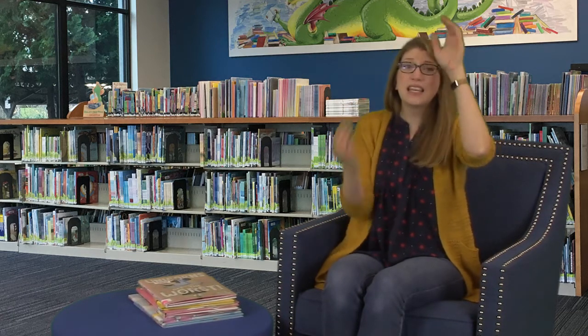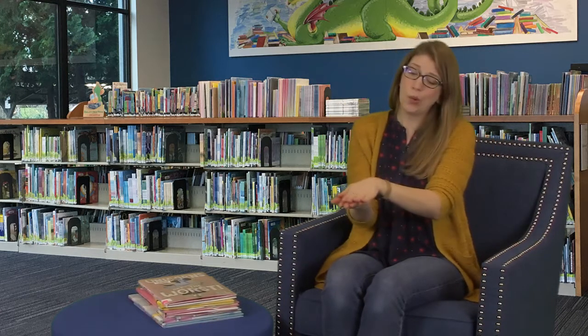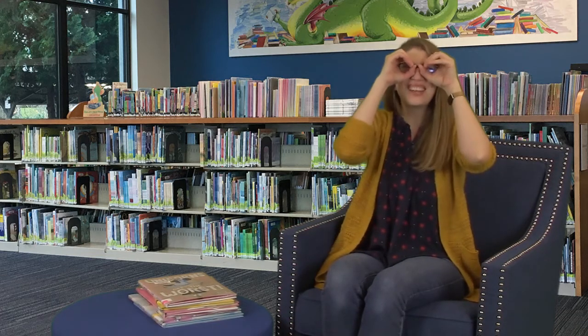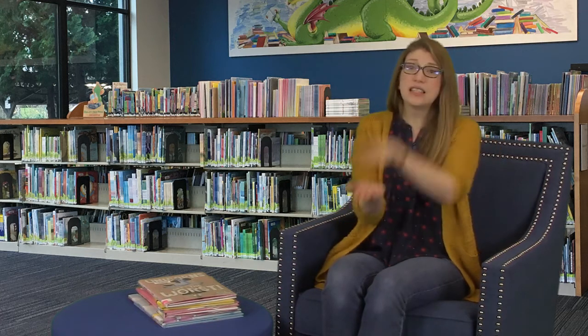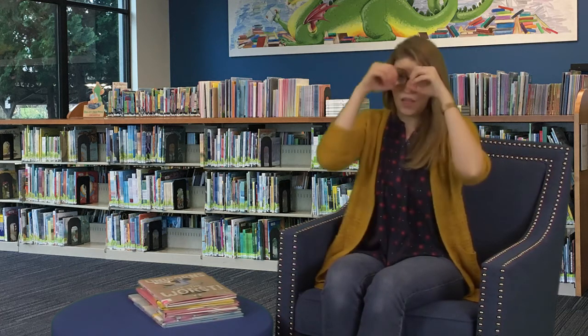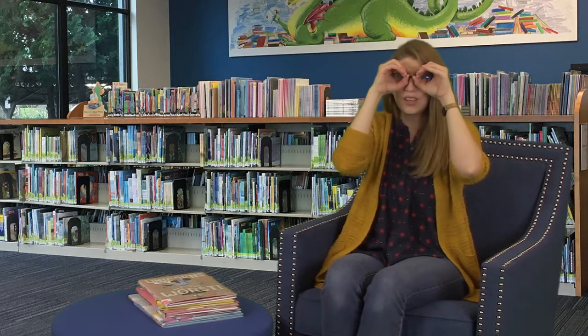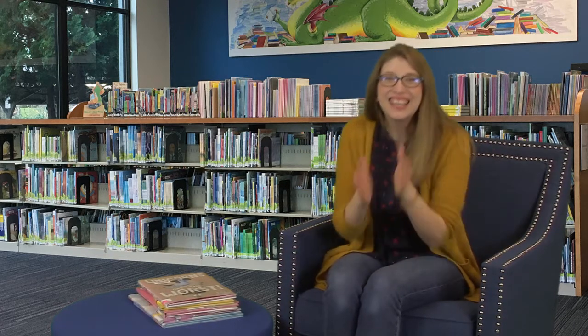These are my glasses, this is my book. These are my glasses, this is my book. Now I read, read, read and I look, look, look. These are my glasses, this is my book. I put on my glasses and open up the book. Now I read, read, read and I look, look, look. I put down my glasses and put up the book. Good job!